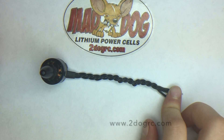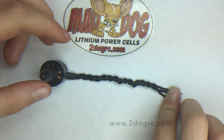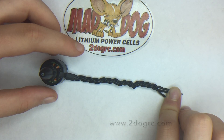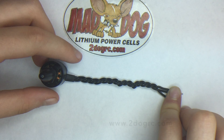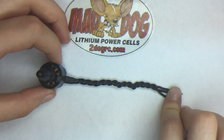This is the finished product of what it looks like when you're done braiding the motor wire. It will allow your motor wire to be stronger and your quadcopter to look a lot neater. If you want to buy one of these, you can go to my dad's website at twodogrc.com.